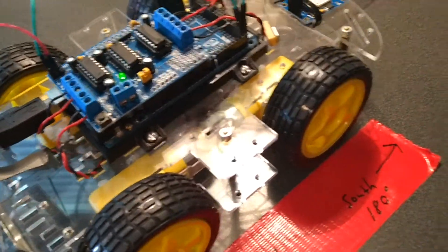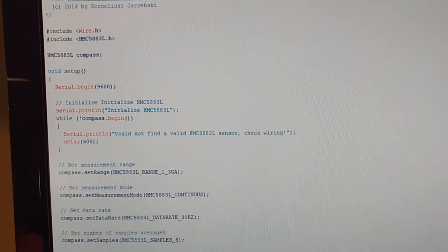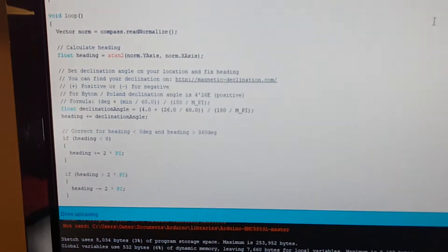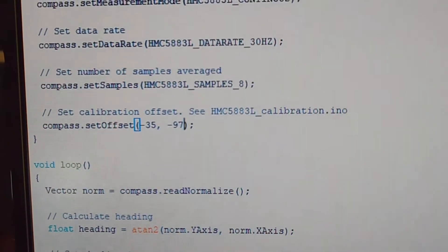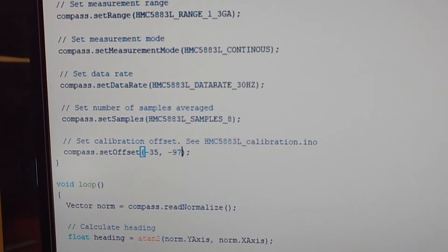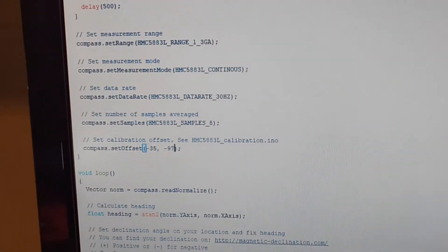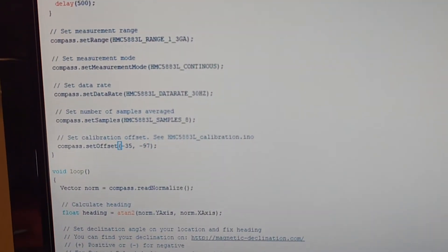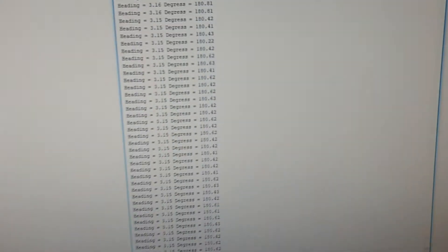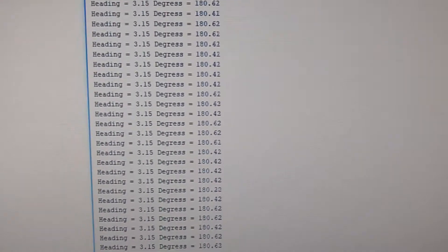Now we have another program to run - the compass program, which also comes in the downloaded library from GitHub. In this program we insert our offsets - in my case minus 35 and minus 97. This goes in the setup portion just before the void loop. We upload this to the Arduino, run it, and open the serial monitor to see what readings we get.